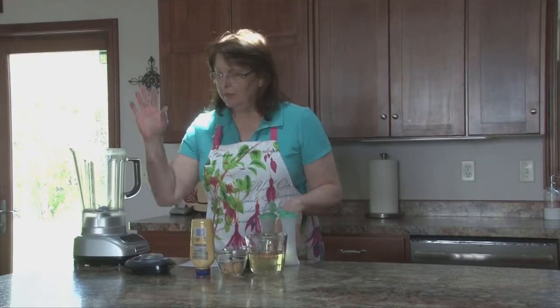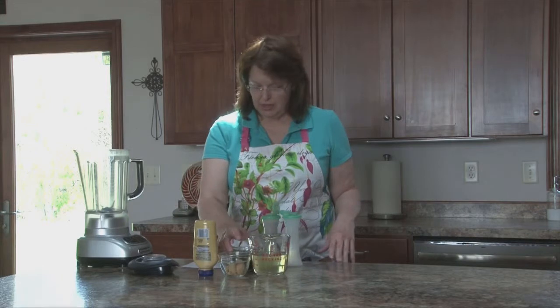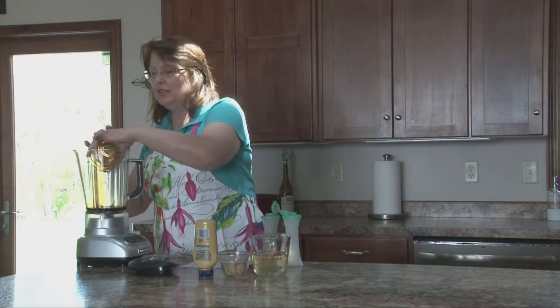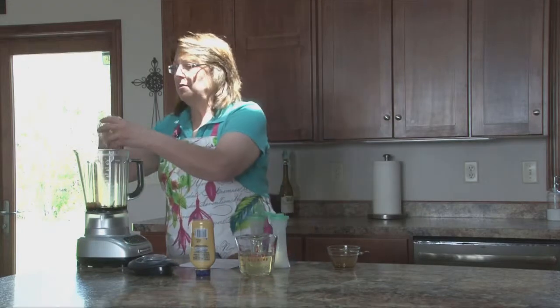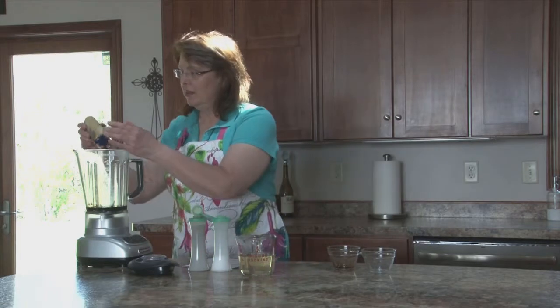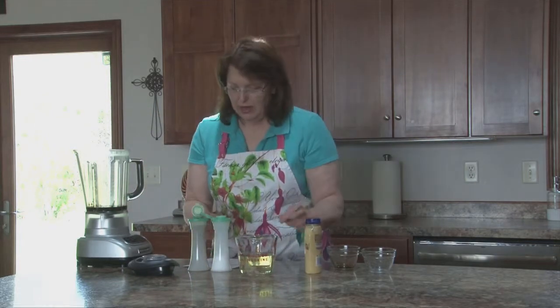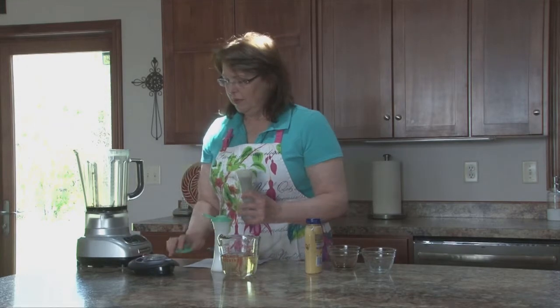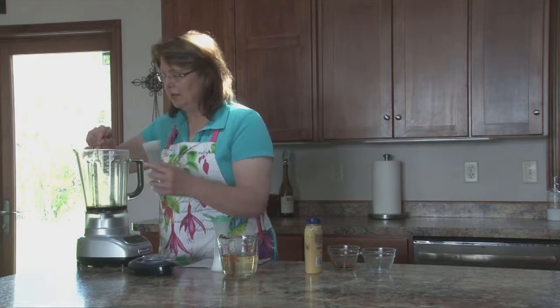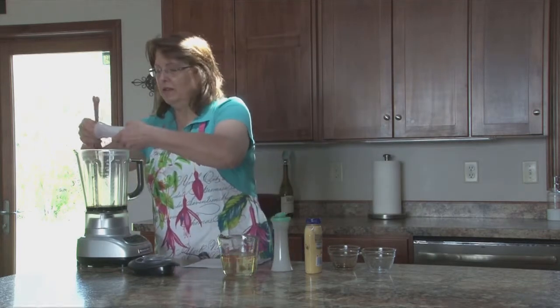We're going to start working on the balsamic vinaigrette for the watermelon feta salad. I'm going to start with a half cup of balsamic vinegar. I like to use a blender — it incorporates better and doesn't separate as much. I have four teaspoons of light brown sugar, about a teaspoon of Dijon mustard, and then salt and pepper to taste. I'm going to start with a half teaspoon of black pepper and about three-fourths teaspoon of salt.